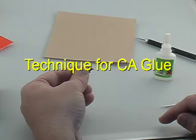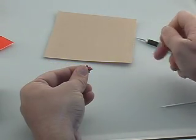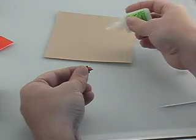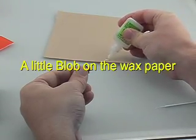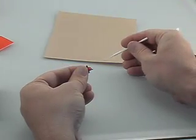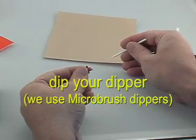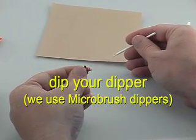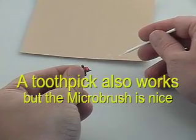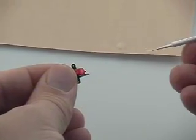Do not use thin CA glue for this procedure. The reason we want to use a medium or thick CA glue is to prevent the glue from wicking into the works of the actuator. To apply the CA, get some medium or thick CA and a dipper, and just touch one very small drop to the magnet.